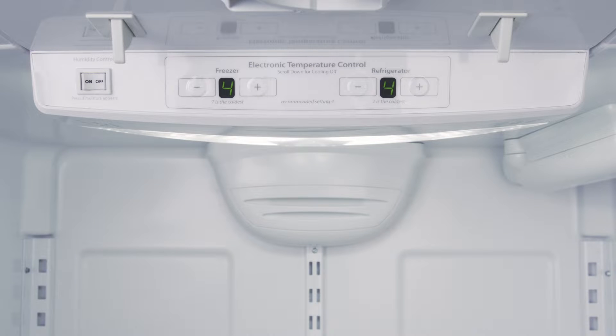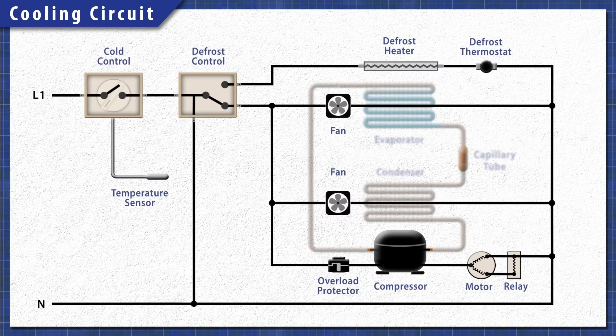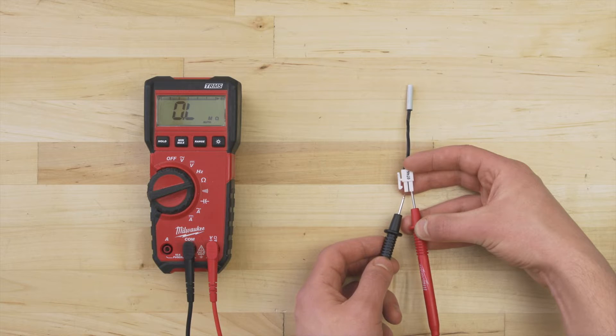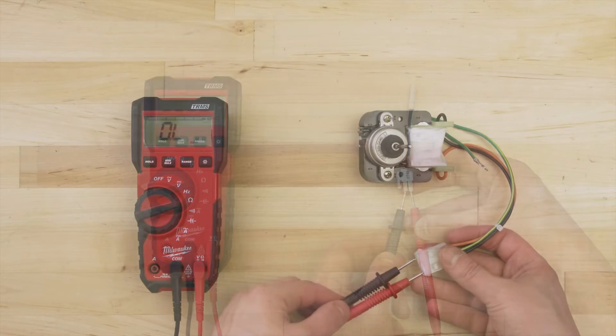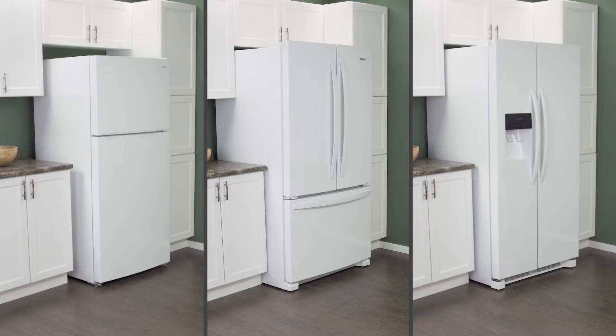A faulty sensor or control board can also create temperature issues. In this episode, first we'll learn how it all works, then we'll access and test each component with a multimeter. This applies to most top freezer, bottom freezer, and side-by-side refrigerators.